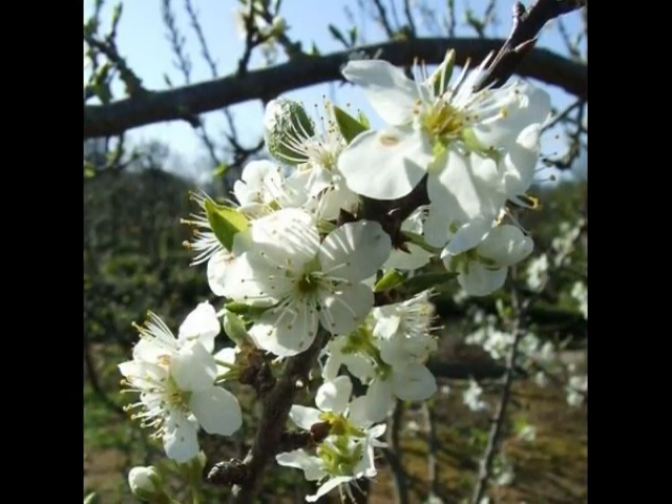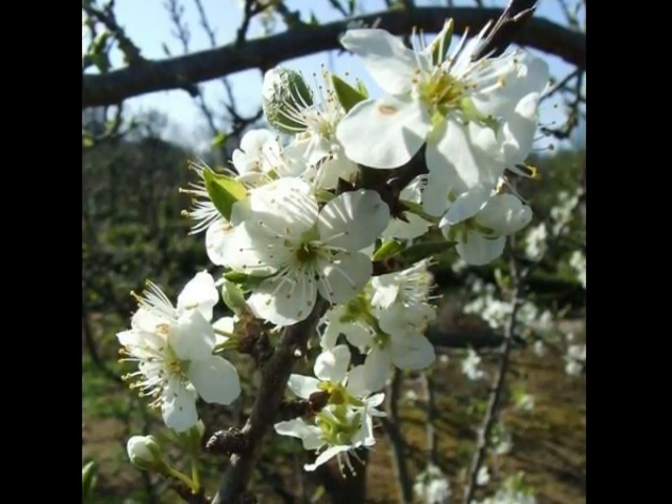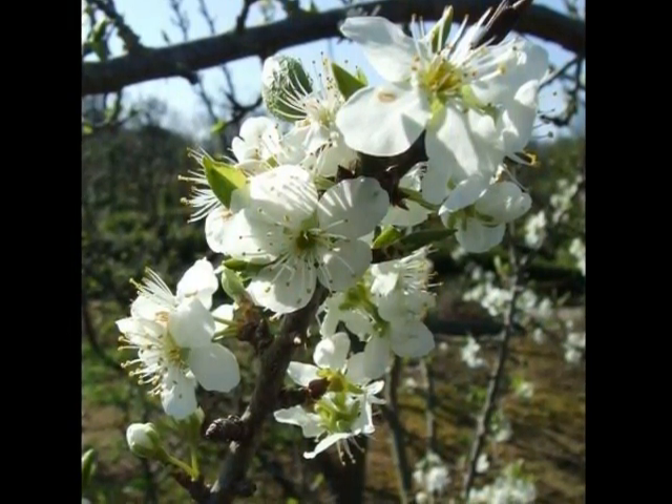Flowering in late March to April, five-petal white flowers, with very rounded petals and a light green centre to each flower.